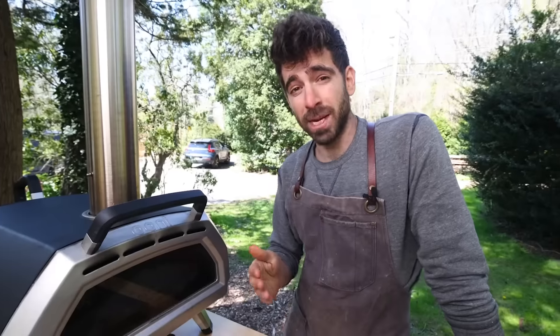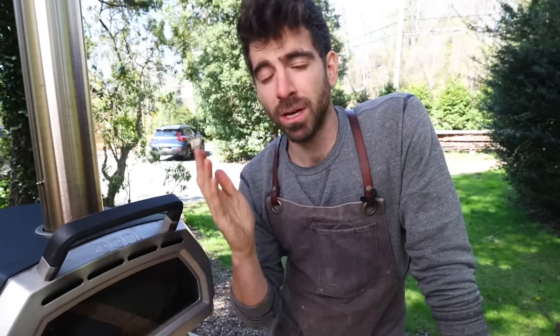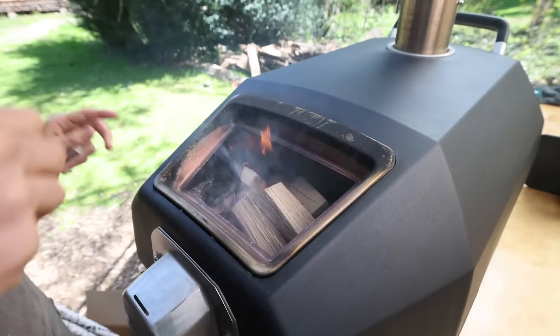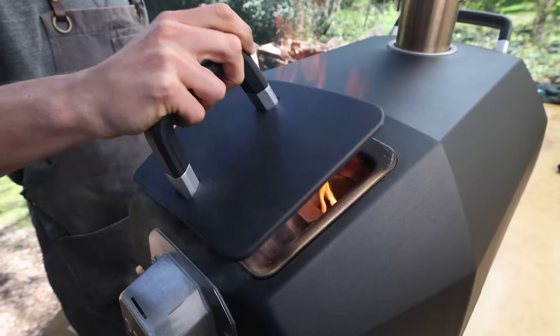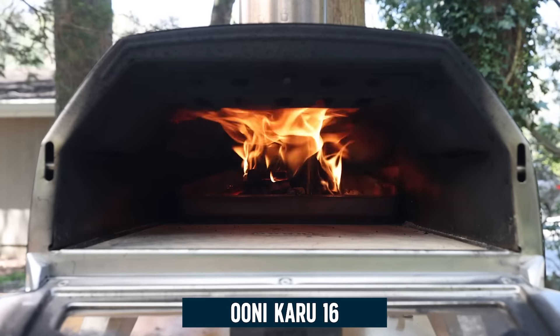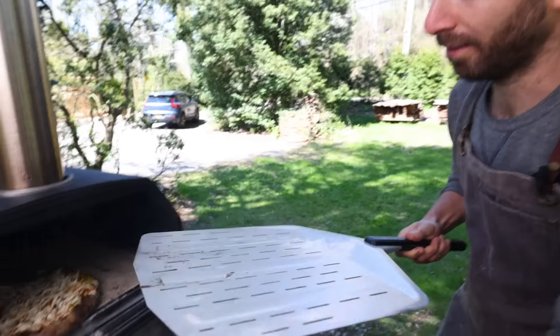Today's video is sponsored by Ooni — there's no other brand that makes cooking pizza at home easier. I've been using their ovens for years and Ooni just keeps on improving their game. This Ooni Karu 16 is an absolute beast — one of their newest models — and I freaking love it.